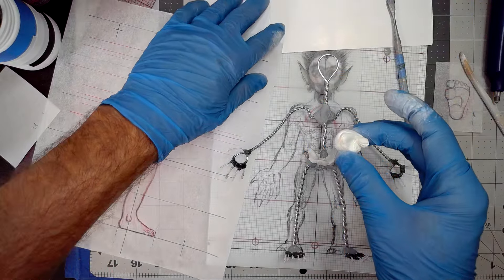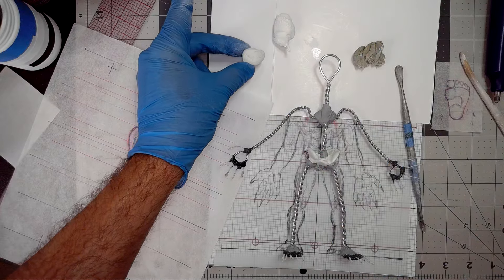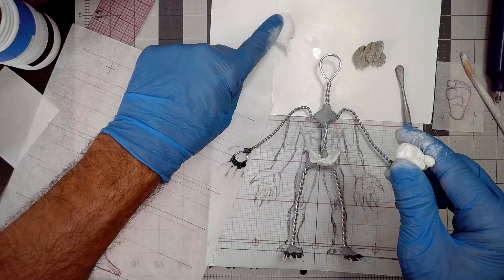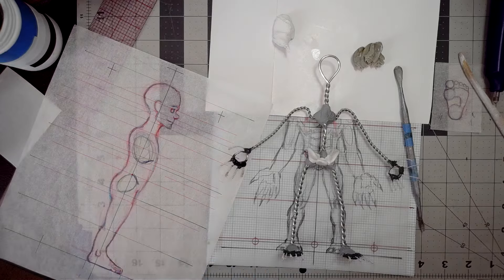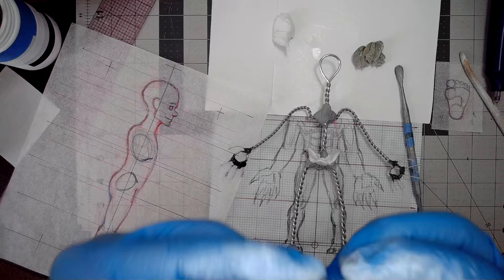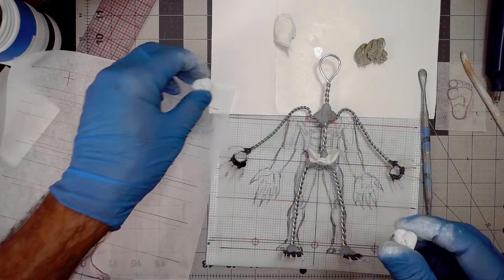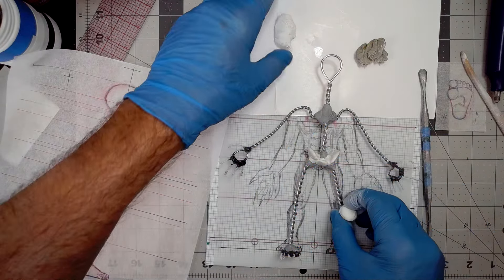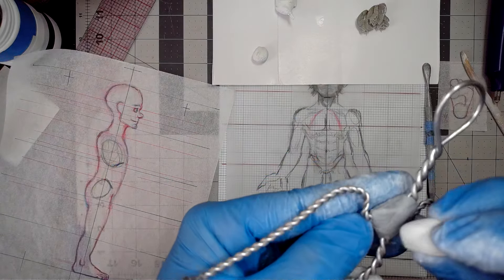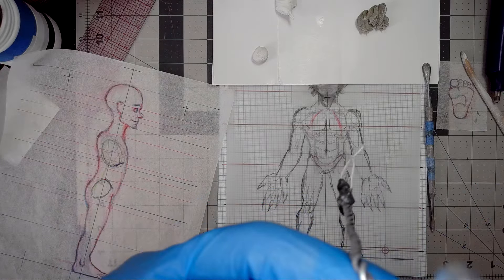When you mix it up, it's hard to tell from the white once mixed together. Keep your mixed pieces away from the unmixed Magic Sculpt, because I did that once and had to go through literally with a pick and pick all of the unmixed compound out of my sculpture. It threw off my whole night.